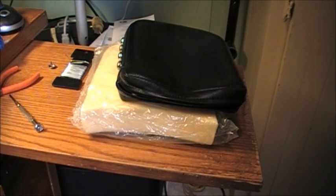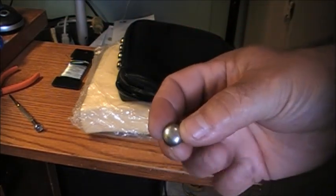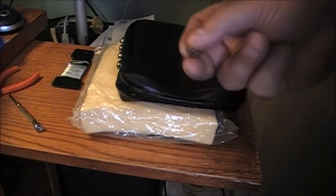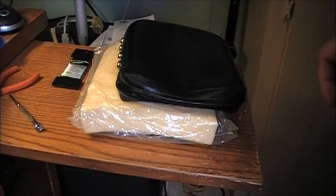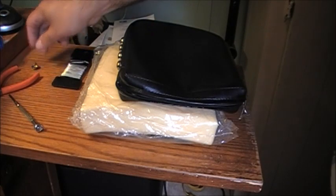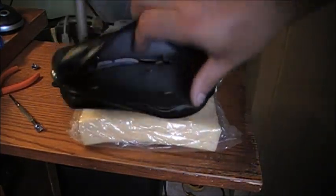Hello everyone. Today I decided to do a video on replacing a stud in a motorcycle leather backrest. Fortunately for the backrest situation, as you'll see, the bottom of the backrest has a zipper enclosure.